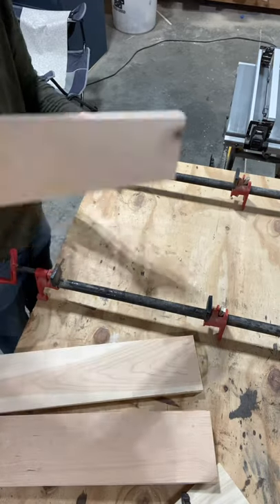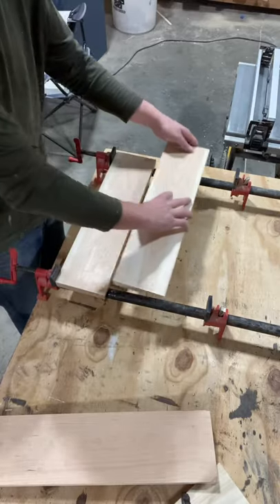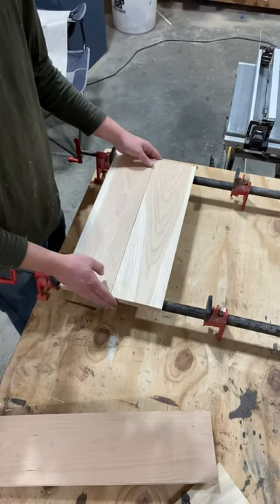The first thing I like to do is glue up my tops and bottom shelf, and that gives the glue some time to set while you're working on the frame, so that way you can sand it and it'll speed up your process.